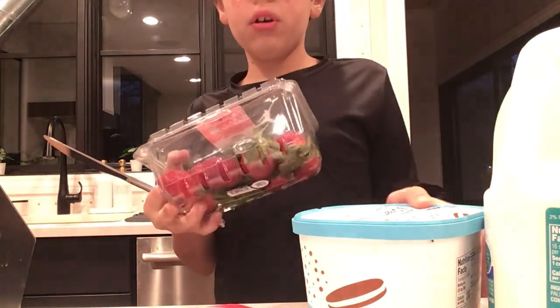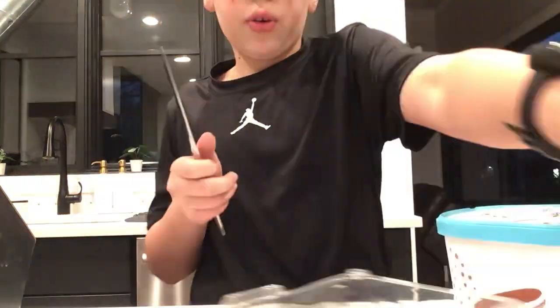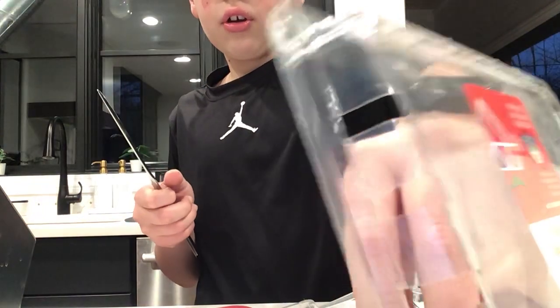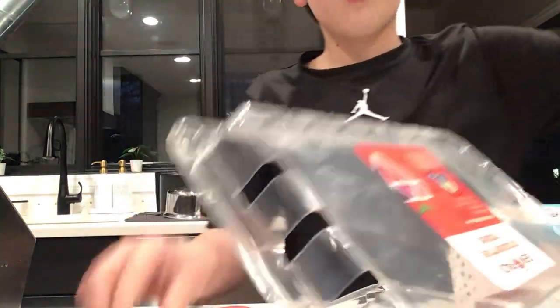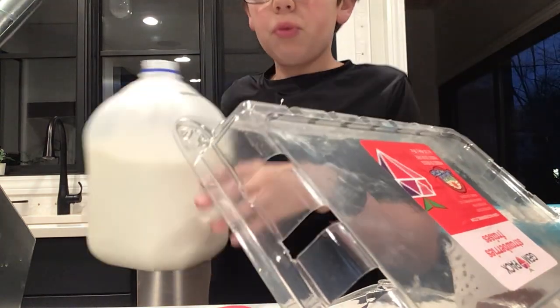Be careful with the knife. Just so you guys can see what I'm doing — actually, first we have to pour the milk in.